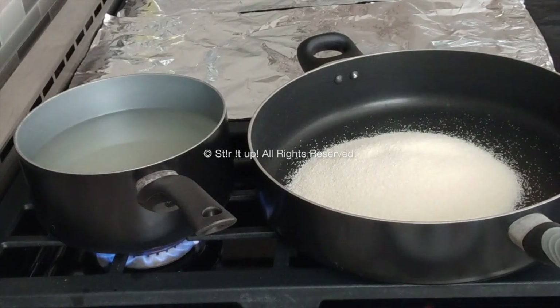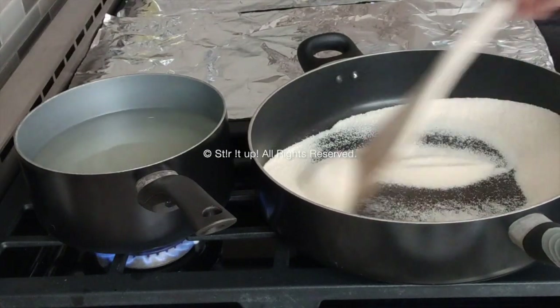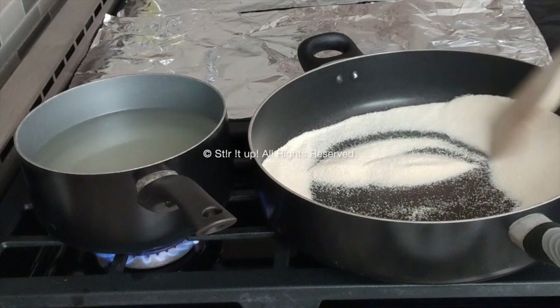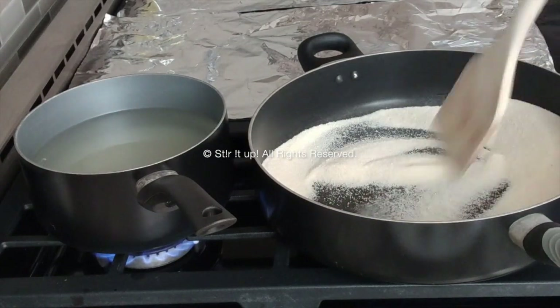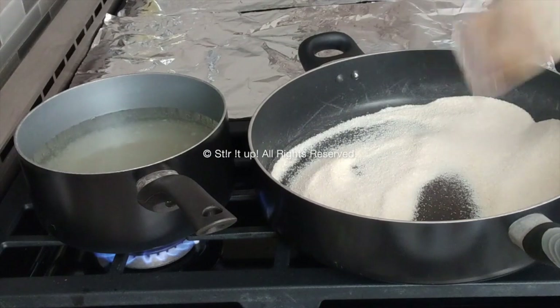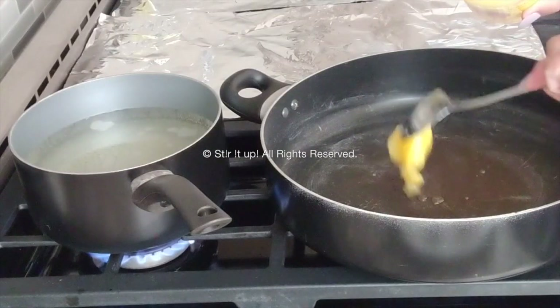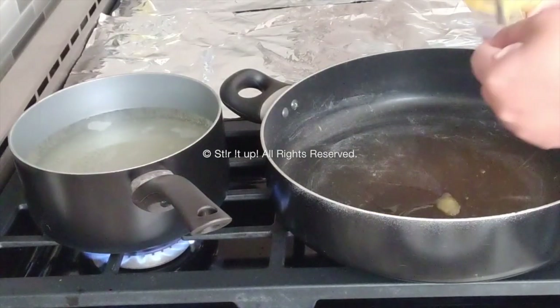This is essential — by dry frying the suji first, the halwa won't have a raw taste. So continuously stir this for about five minutes. Once the suji is cooked, keep it aside in a bowl, clean the pan, put it back on the stove, and add your ghee.